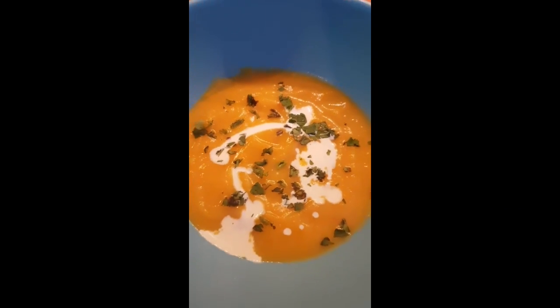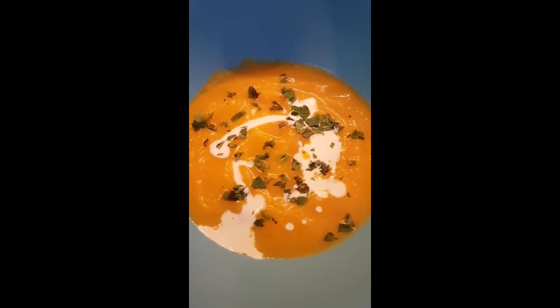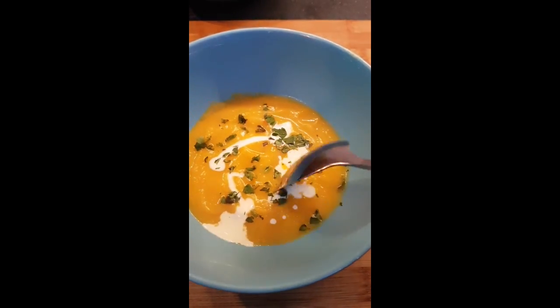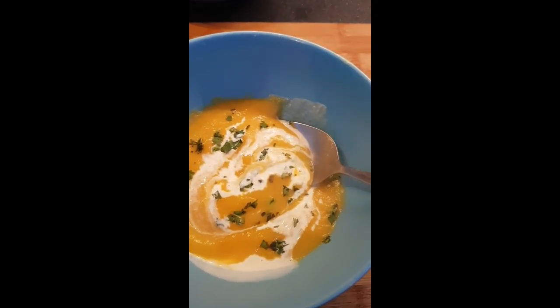It tastes like baby food — I don't think I could eat this! I've put some cream in there and some coriander. I'm going to give this to my friend to try as she's a soup fan. Now that I'm eating it with a bit of cream and coriander it's tasting a wee bit better, but it's not something I would try again to be honest — I'm not a really big soup eater. It's not bad, not too bad.